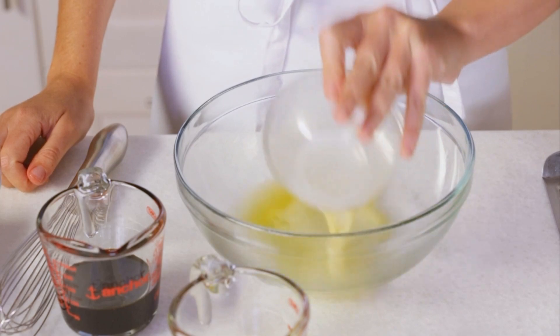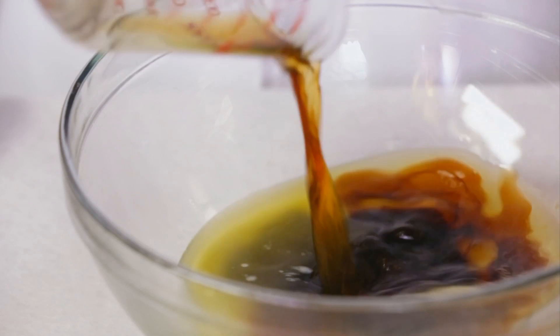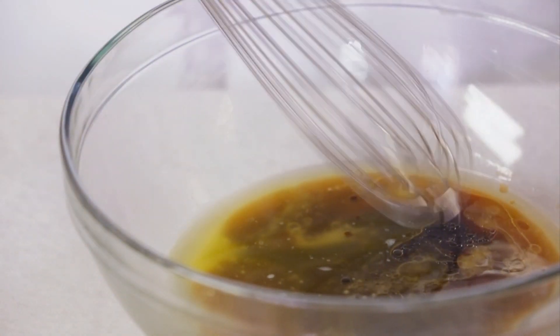For my wet ingredients I'm whisking together some unsalted butter that has been melted and cooled, molasses, and some brewed, cooled coffee. I want to get this well blended.